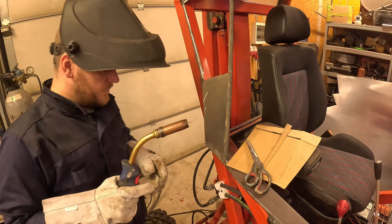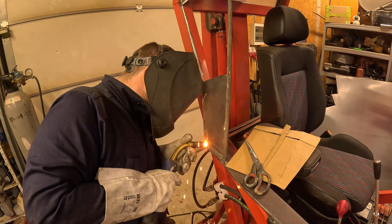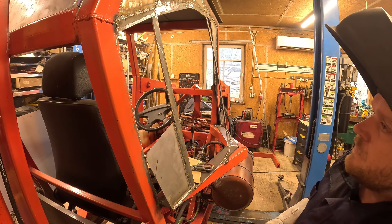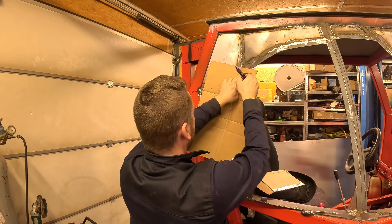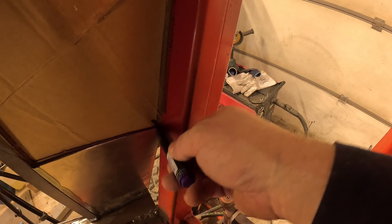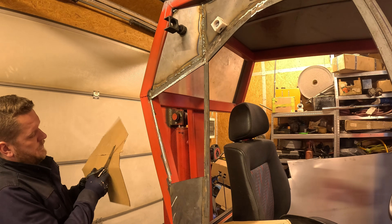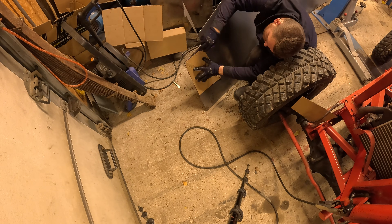Let's try to do a nice weld. I sure hope this counts. The magnets help a lot on these.